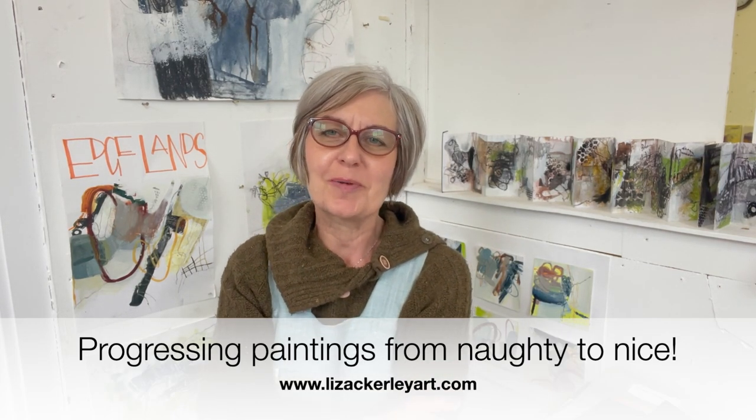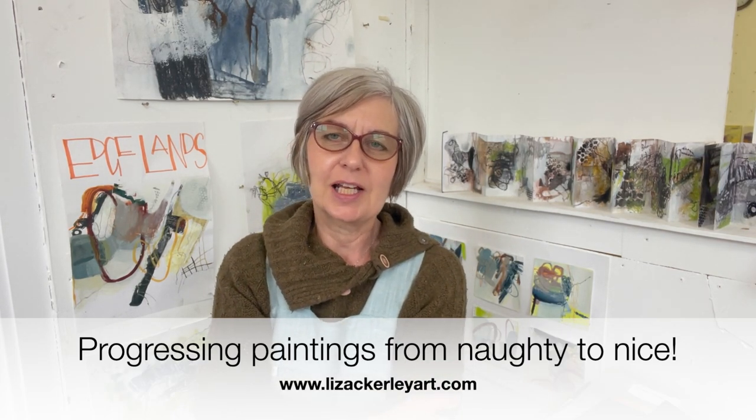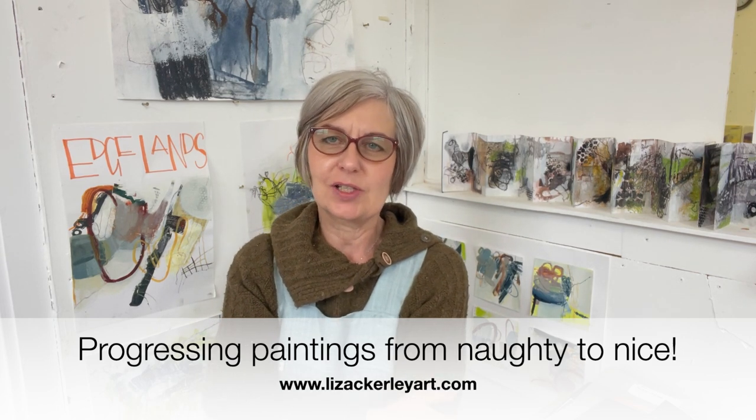Hello and welcome to my video. If you aren't already subscribed, please do so — it means if you've got notifications on you'll receive a notification when I post a video, and I share them fairly regularly.